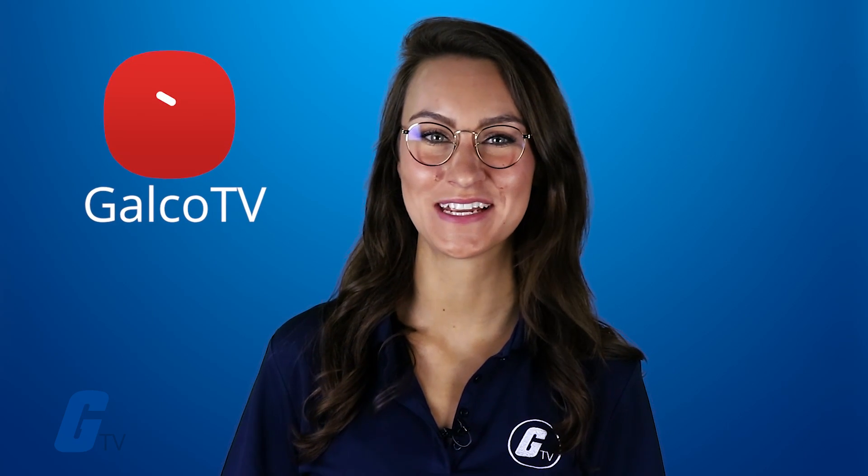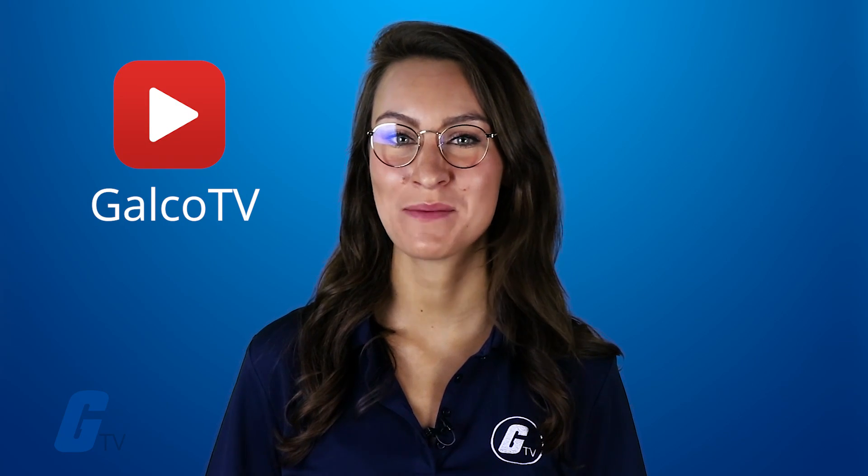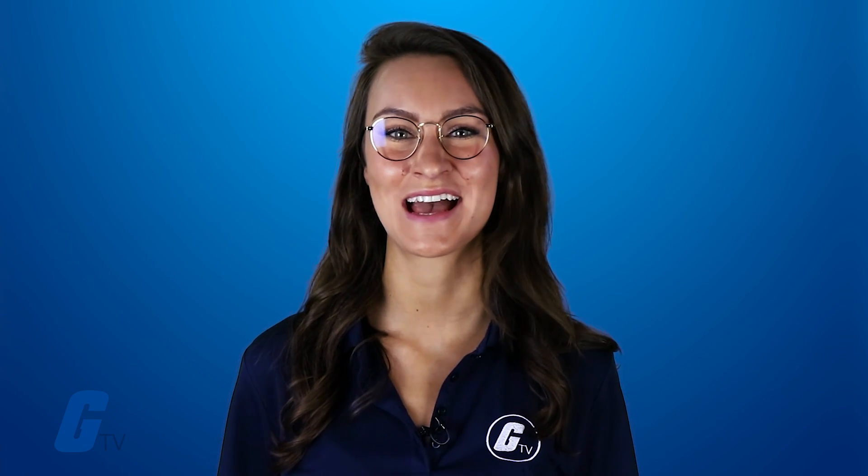For more how-to videos, make sure you're subscribed to Galco TV and be sure to check out our huge selection of potentiometers and more at galco.com.